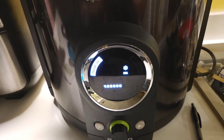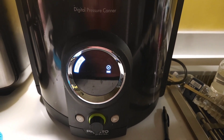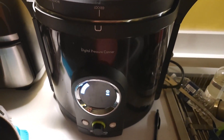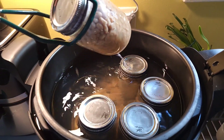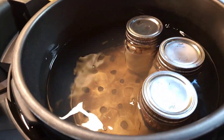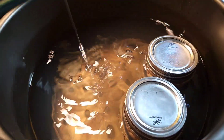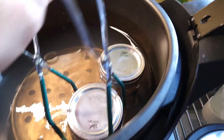When it's done canning, it'll go through a cooling period that actually takes quite a while, and then it will tell you when it's done. Don't open the lid until it says it is done — that means it's completely unpressurized. You open up both seals, and there are our beans. You can see that the water inside the jar is not fully covering the beans, but that doesn't matter. They are still in an airtight, bacteria-free environment, so they will be just fine.